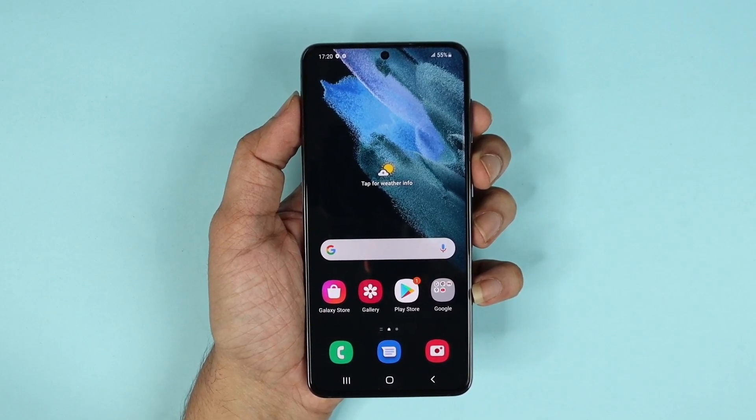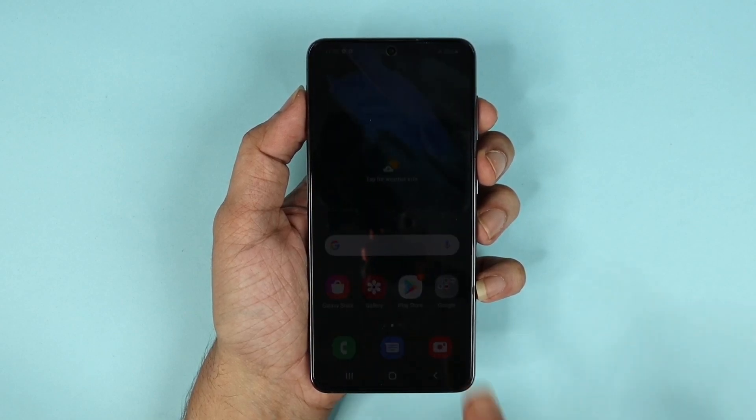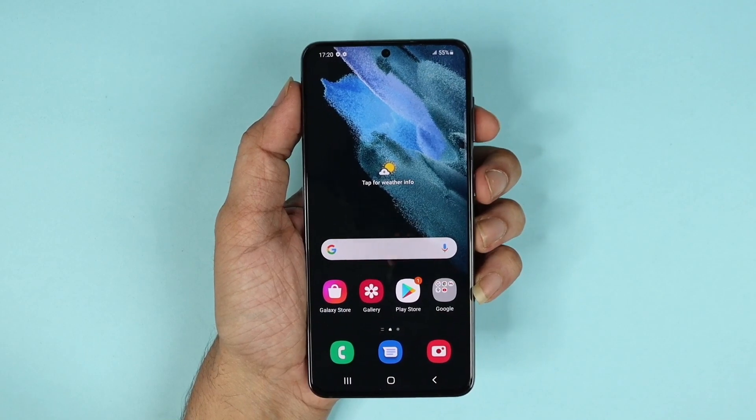Hello everyone, welcome to DryDrapper channel. In today's video I'm going to show you how to hard reset your Samsung Galaxy S21 phone. What you need to do first is shut off the phone.